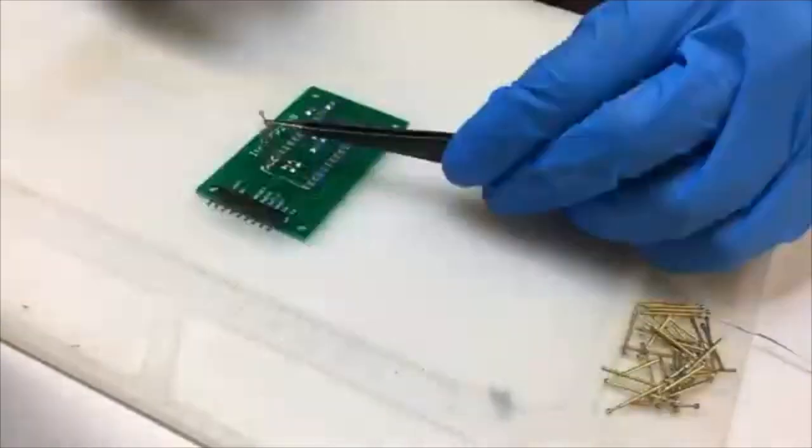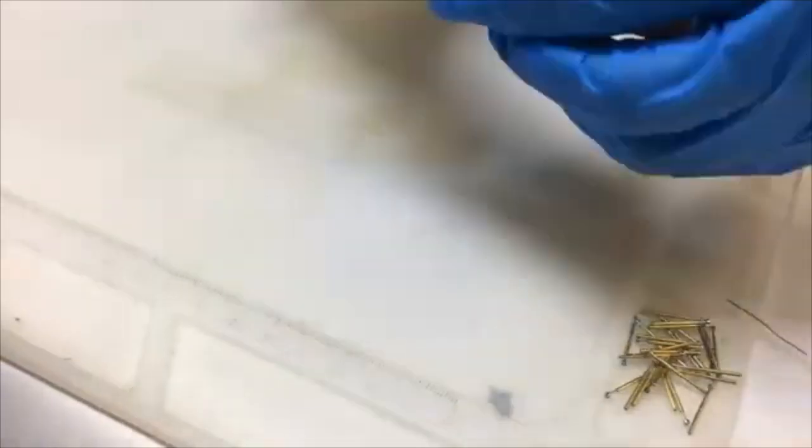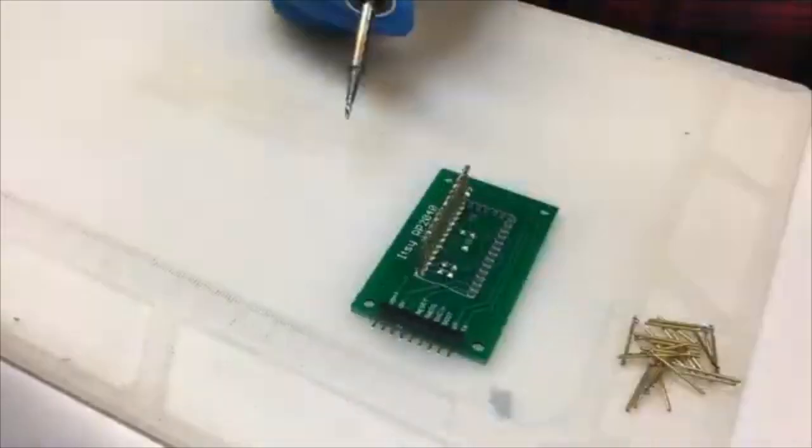Here is a build — this is our Itsy Bitsy tester. That's how we make testers. We have to put in those pogo pins, solder them in, and then we have some code that tests each board.